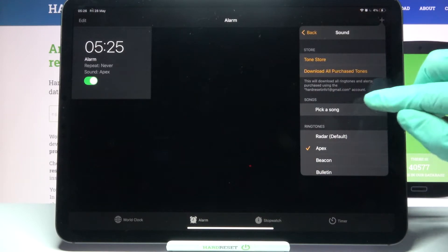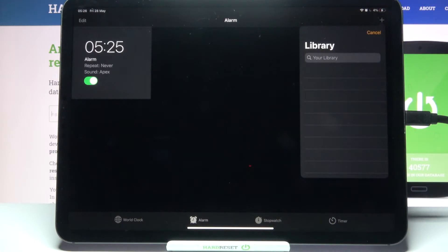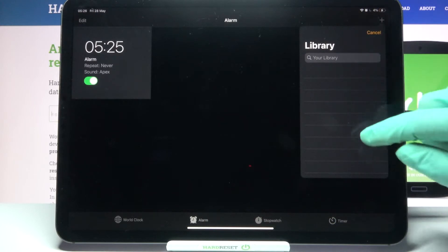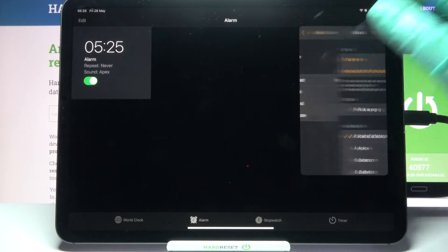Over here you can click on Pick a Song and select music from your device as your alarm sound. I don't have any right now so I have to cancel and pick one of these preset songs as my alarm sound by clicking on the chosen one and going back.